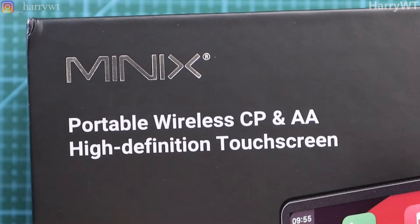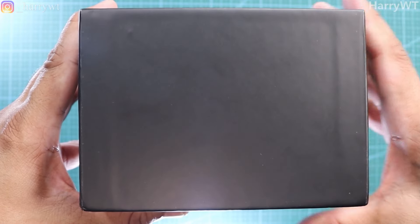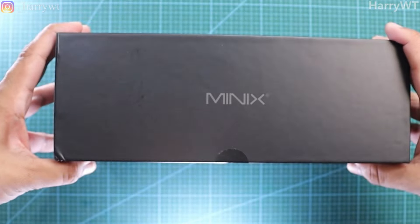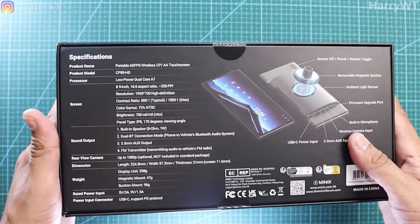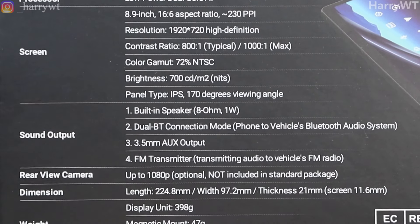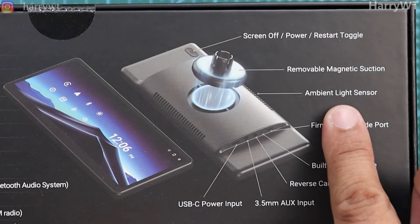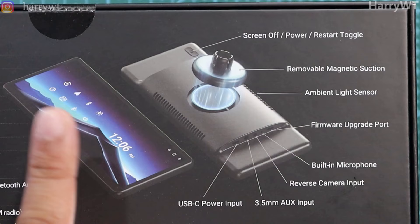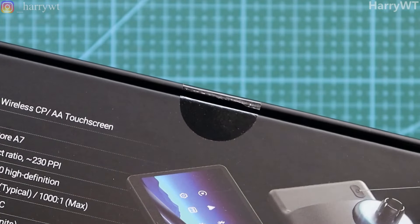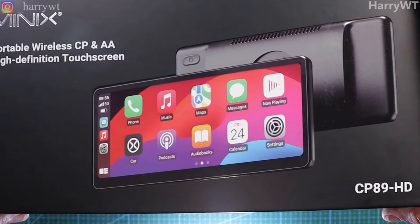Honestly speaking, I would really love to see this thing live up to its claim of a truly high definition touchscreen. There's not much on the sides of the box. Moving towards the rear, we get the entire spec sheet along with the layout of all of the ports and the buttons of this device. This device is also compatible with a 1080p or Full HD rear camera, but you will have to buy that separately as it isn't included in this packaging. The box itself seems to be made up of high quality material, which does raise my expectations quite a bit when it comes to the actual device inside.